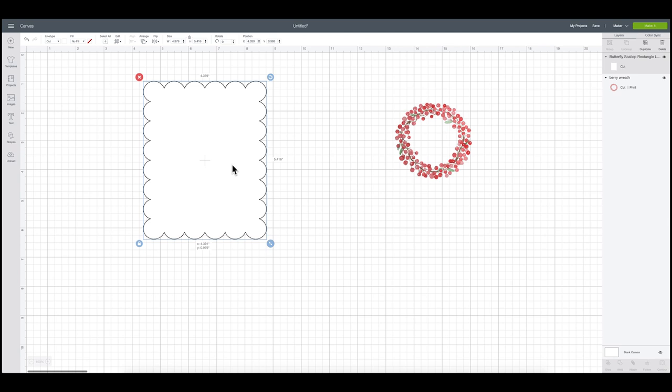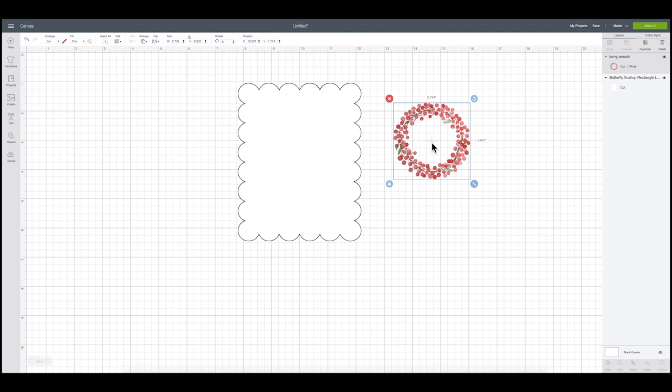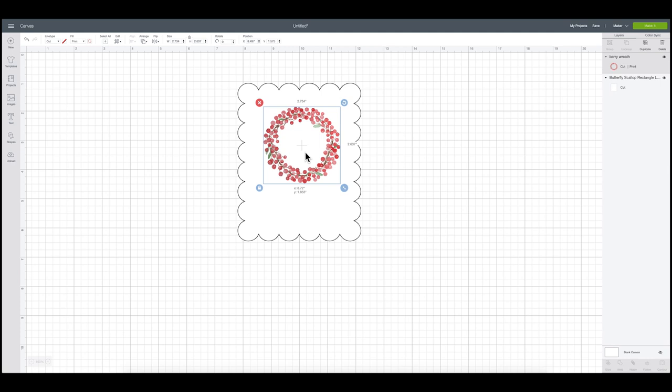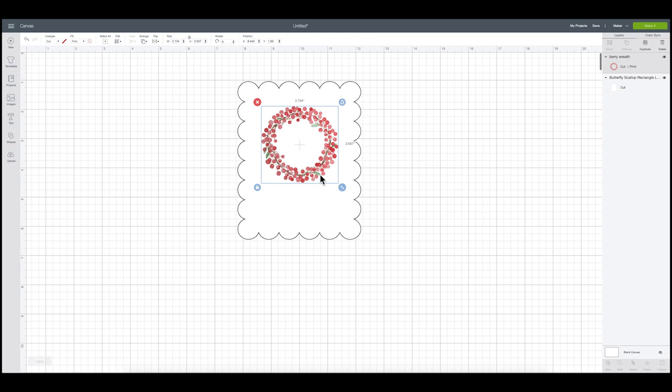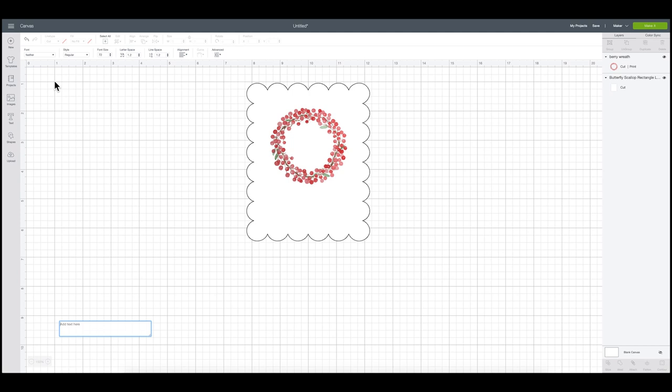Now I'm going to use this pretty wreath, which I purchased from Design Bundles — I'll send it to the front and link it in the description box below. I'm hoping to use it in future Christmas tutorials too. I'll place it on the label, then add some text. I'm going to grab the text box, go to font, and search for the font "Kate's ABC" to add a monogram — the family monogram is a C.